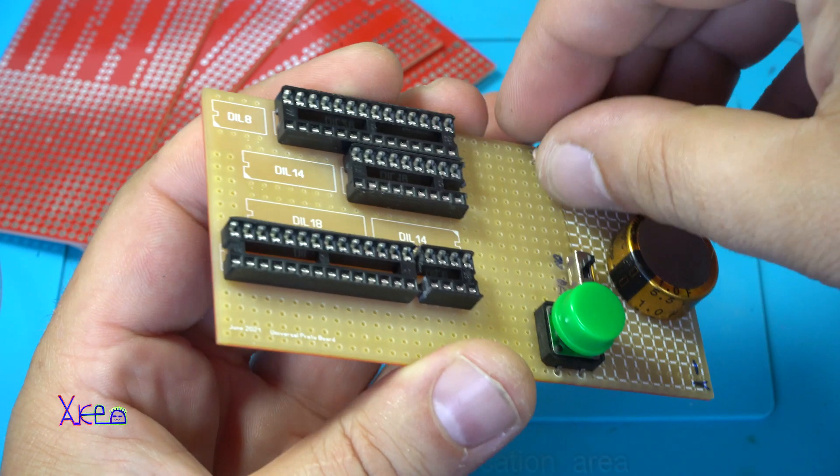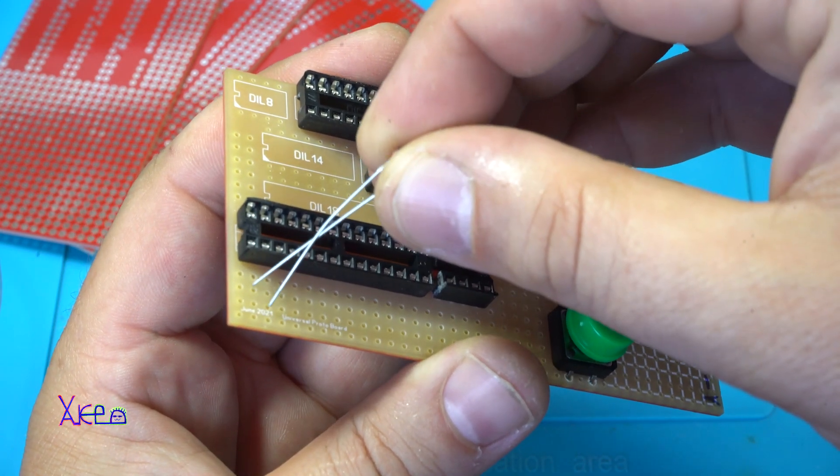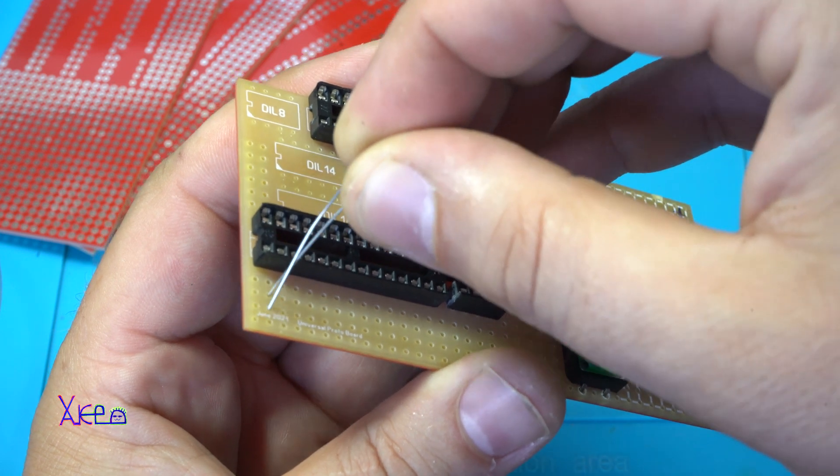Now I changed my mind. The photoresistor will be placed at the end of the board here.